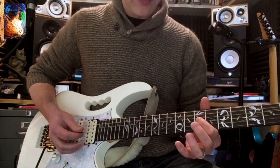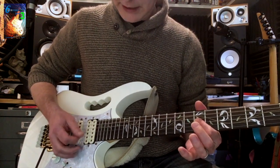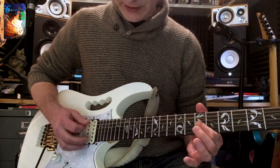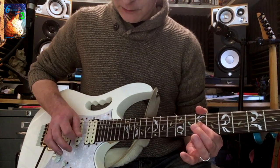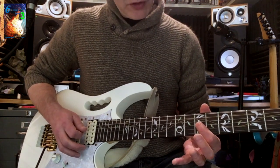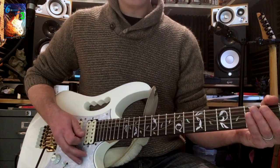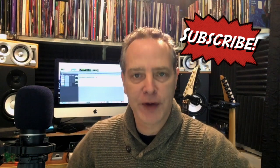A good way to test this is to take any note — let's take the seventh fret on the G string. Fret that note, play all six strings, and only that string should sound. If you're getting noise, like the D string ringing, you need to find where the noise is coming from and practice eliminating it. There you go — that's correct muting on the guitar. I hope you got something useful out of that.